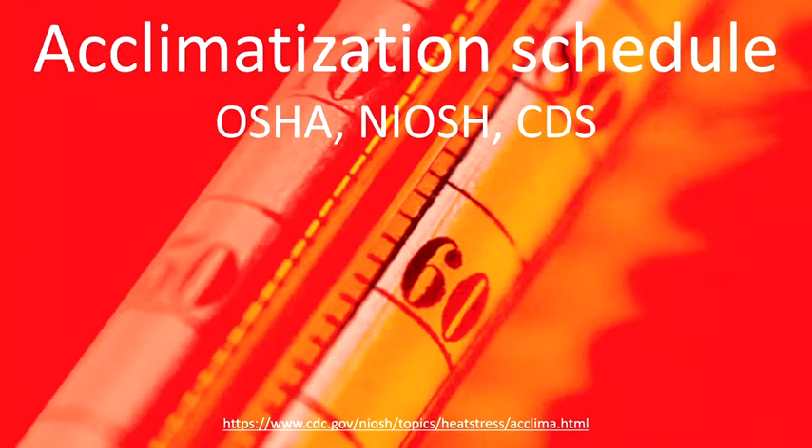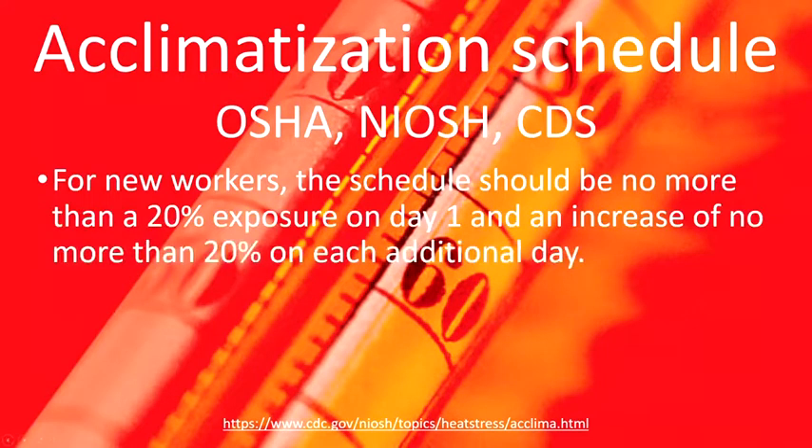For new workers, start with a maximum of 20% exposure on the first day, then increase by 20% each day. By the fifth day, they will likely be able to work at 100%. It is also recommended to allow about two weeks for full acclimatization.